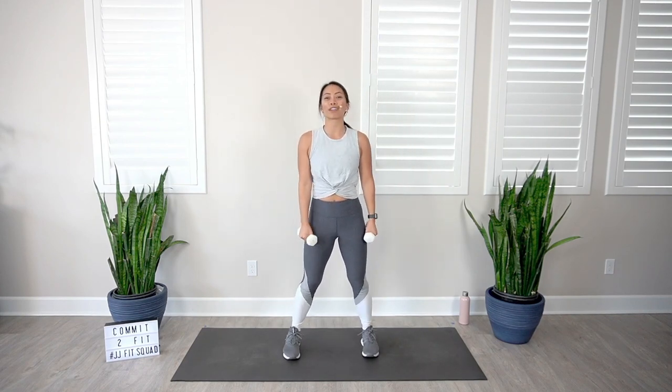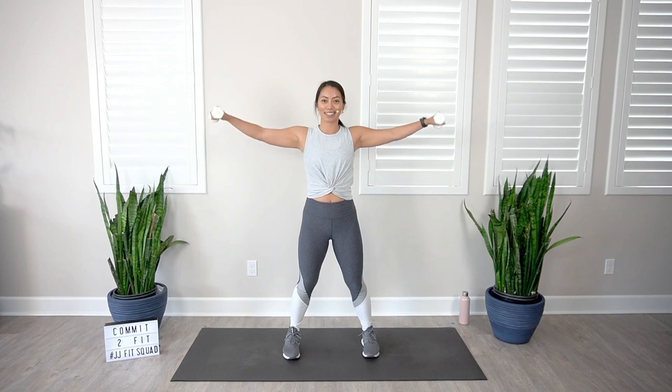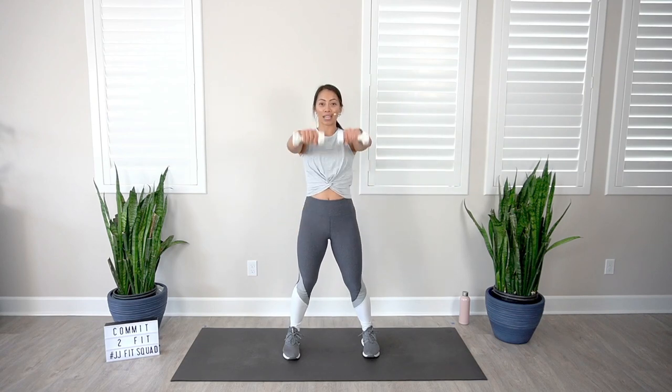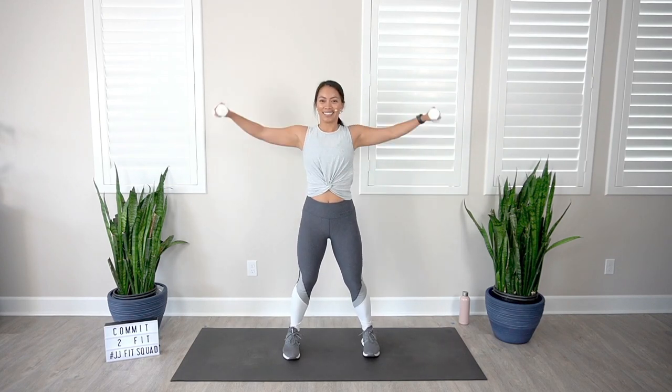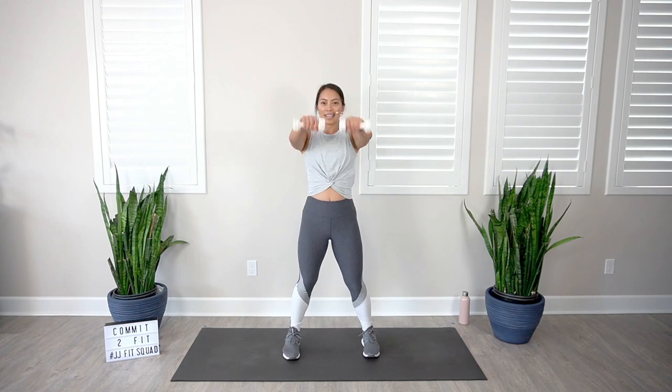We're going to go into our front to lateral raise. Let's take off in three, two, one, let's go — bring it up and out to the side. Making sure you're standing nice and tall, not locking out those knees, just bringing it up to shoulder height. Slowly controlling those dumbbells on the way down — if you even want to just slow it down, that definitely makes it so much harder. Awesome work, and rest.